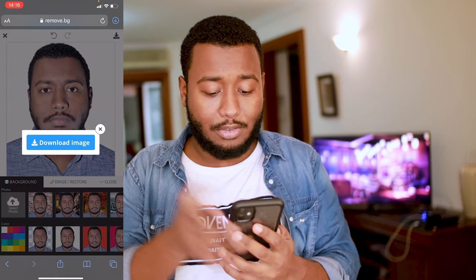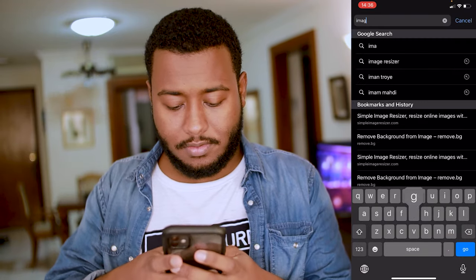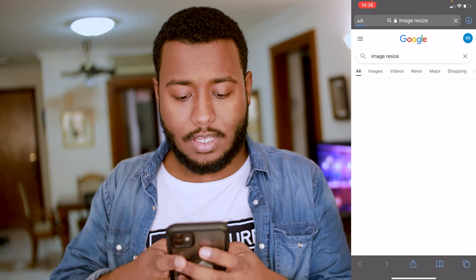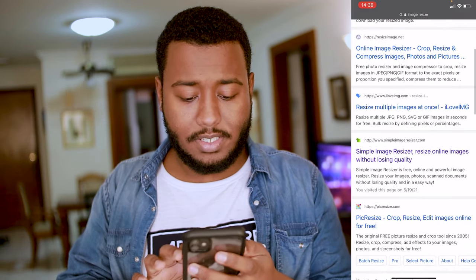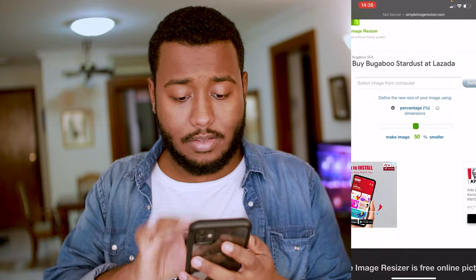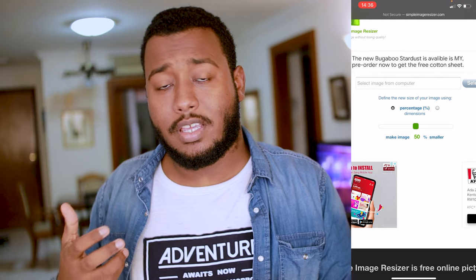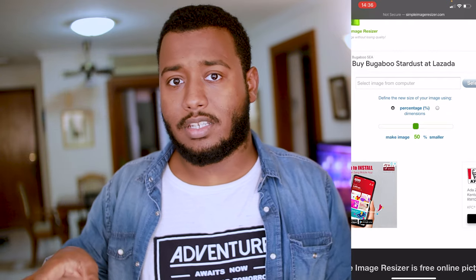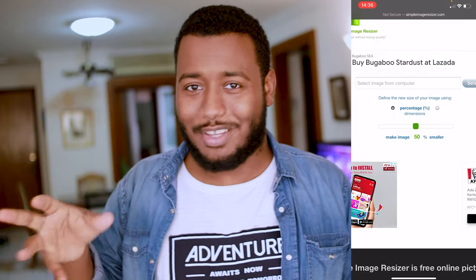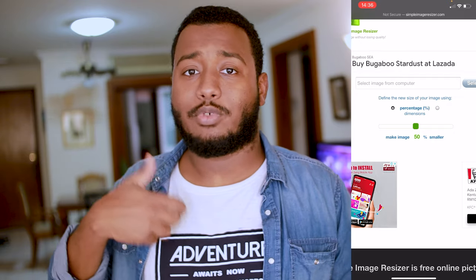After that, download the image. If you didn't take the picture in the appropriate size, we can adjust it. In your browser, type 'image resize.' You have multiple options, but I prefer the one I'll link below. You'll see options for percentage or dimensions. For example, the maximum file size for Malaysian immigration applications is 66 kilobytes, so if your image is two megabytes, it will be rejected.